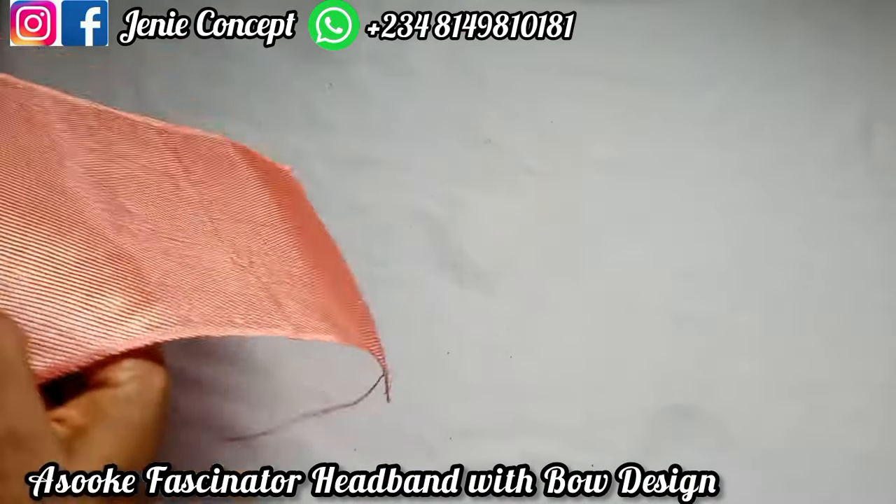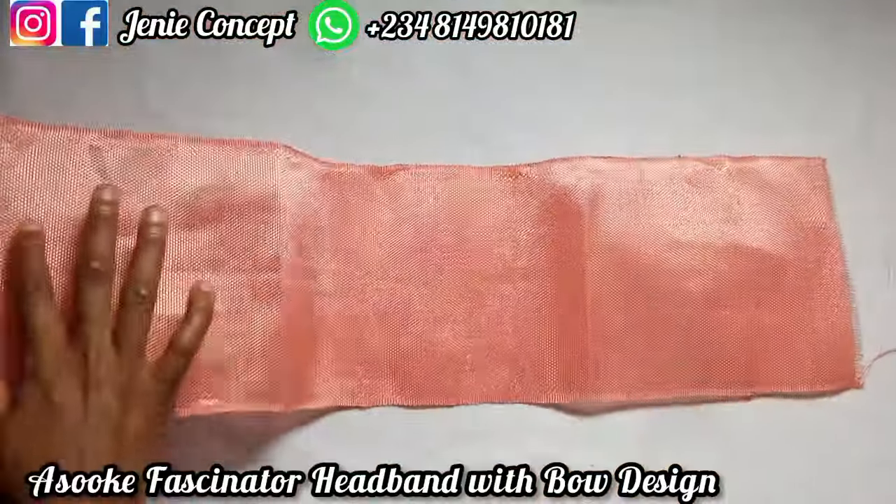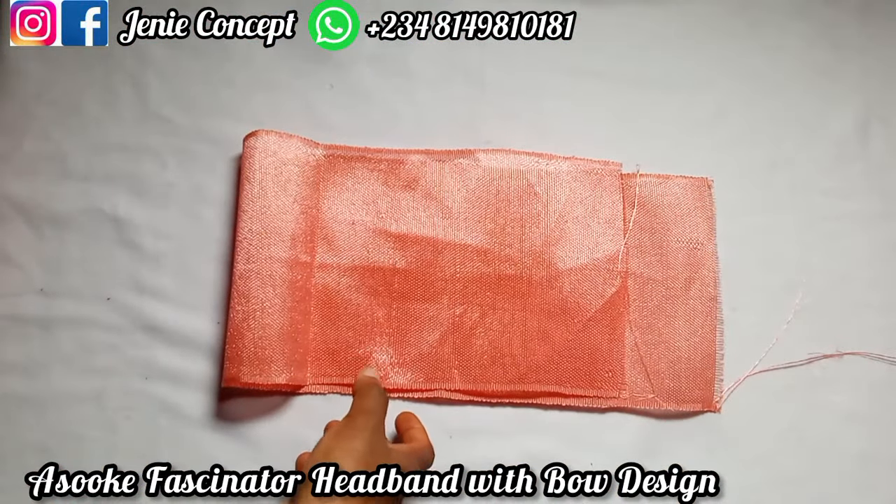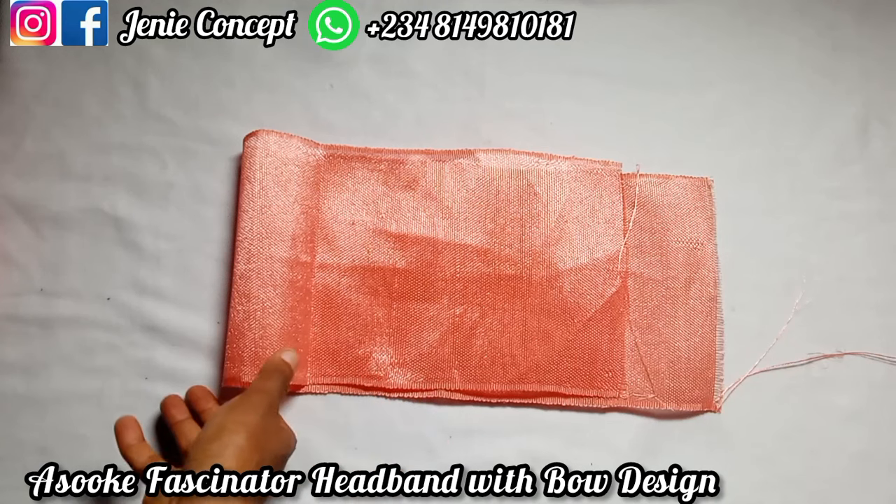For the base — that is, the band — which is going to have our mako, this is one piece and it is 25 inches.